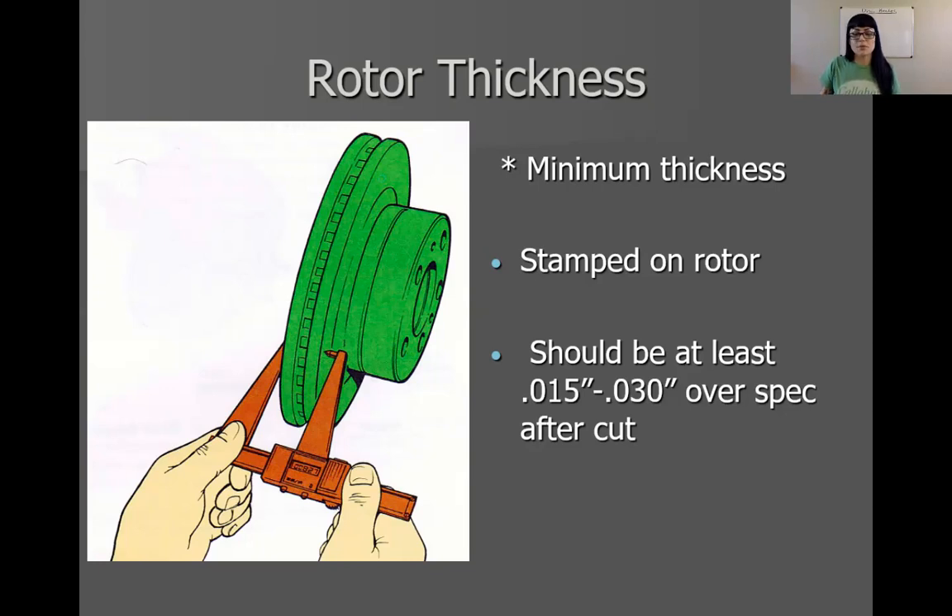Brand new rotors, you should be able to slap back on the vehicle. If not, and you're just servicing the rotor, make sure you leave at least 15 thousandths thickness over the minimum thickness stamped on the rotor or provided in specifications. The picture I have provided shows a caliper being used. In the field, sometimes you may see people using digital calipers, but I will always recommend that you use a micrometer — they are a bit more accurate. You always want to be as accurate as possible because the liability will fall on you or your shop.